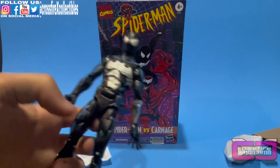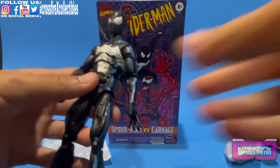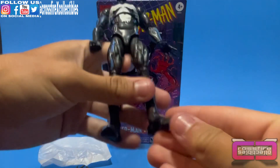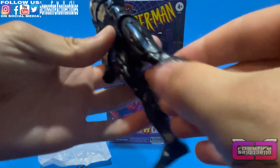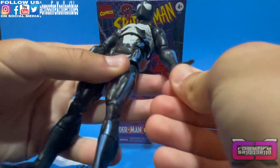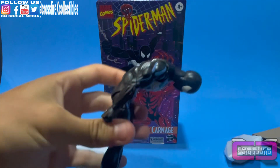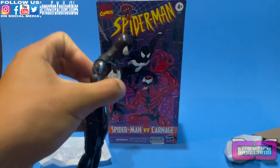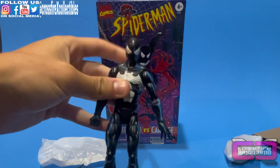On him right now he has the right fist hand and the left wall-crawling hand. Here is his articulation: he does have butterfly joints, toe articulation — which is always great on Spider-Man figures — a calf swivel, thigh swivel, double-jointed knees, and double-jointed elbows. And he is pinless, which is really cool. He does have wrist movement, pretty decent ab crunch — he goes forward this far, then backwards pretty good. He can look down this far, and he can look up that far, which is not that great.